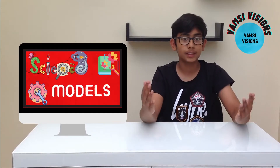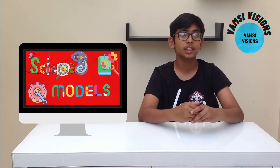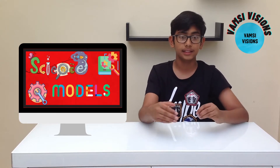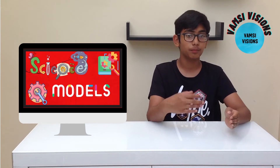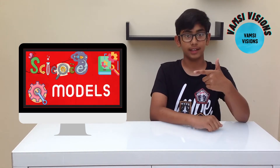Doing models and experiments by following step-by-step procedures from a book is a great way to pass time during the vacation. Along with that, you can understand the science behind it and the real world uses. I mainly use Robert Winston's, Miles Kelly's, and DK's books for doing this. Now over to the video clips.